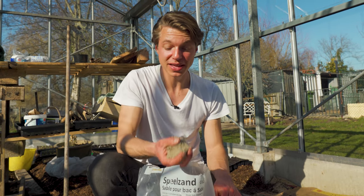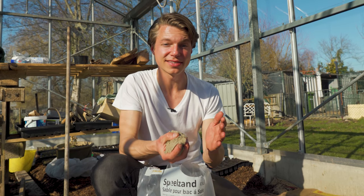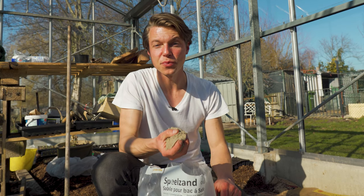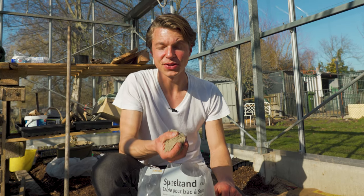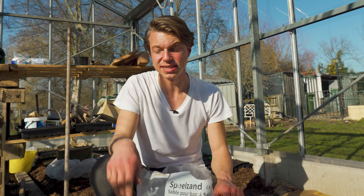The ground is ready, so we're ready for the next step — adding our sand. I'm using play sand. The main reason for this is that it's been in the oven, so all the diseases, fungi, anything we don't want in our ground has been killed off. We're just going to spread it on top and then get a broom and brush it in.